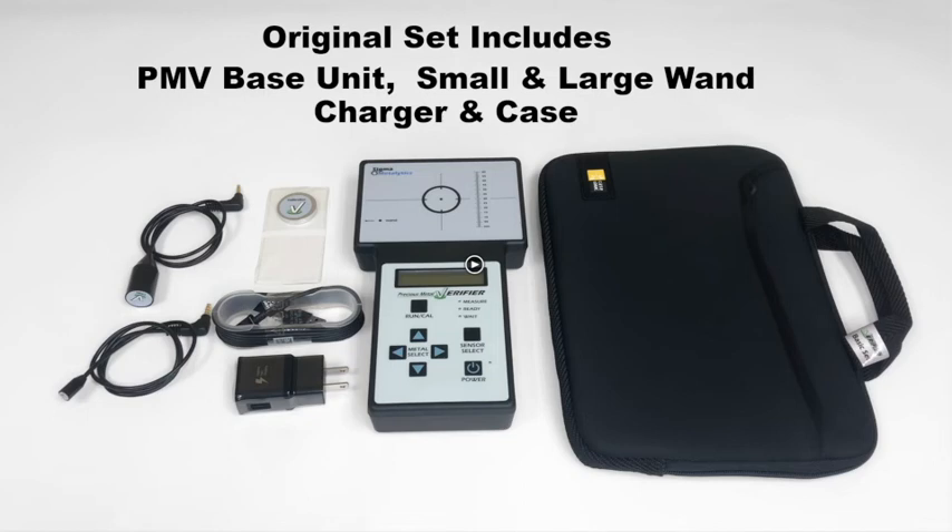This set includes the PMV original base unit, small wand, large wand, charger, and case.